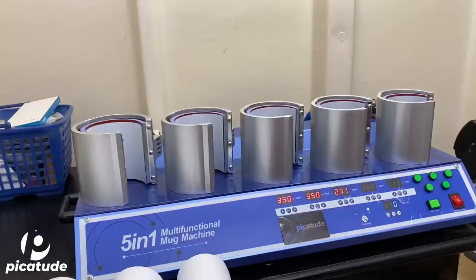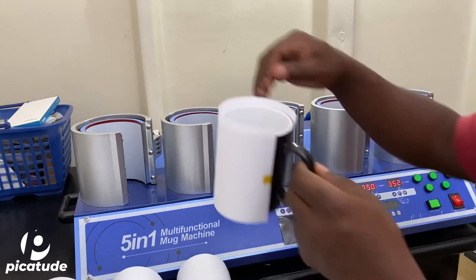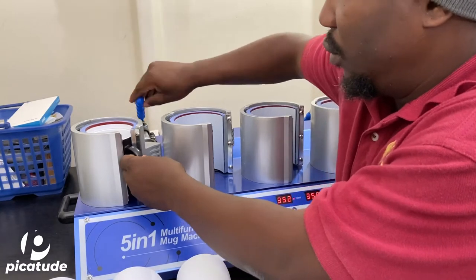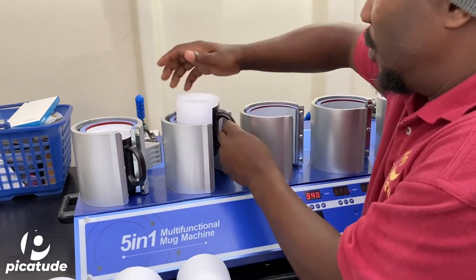That's the 5-in-1 mug press. What I'm doing there is adjusting the temperature, because it does require a specific temperature and a specific time to press the mugs. The flickering of the lights is not how it looks in real life — the camera just can't render the LED light as static because of the LED frequency.